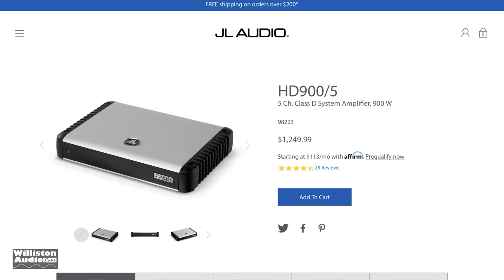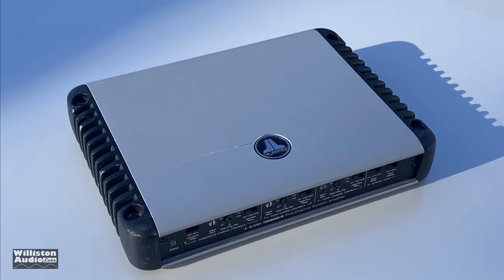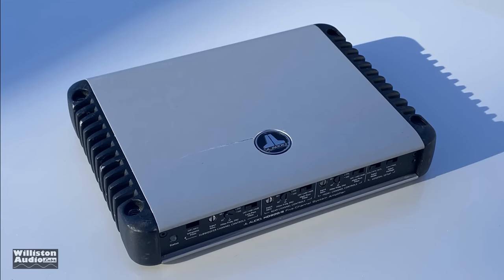The JL Audio HD 900/5 that we're talking about today has a retail price of $1,249. A lot of people might say that's way too expensive, and I just explained why. So let's move into the amp itself.